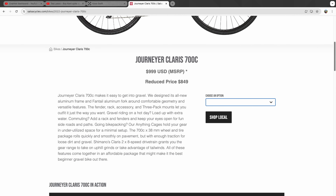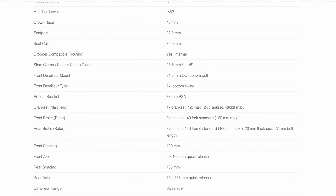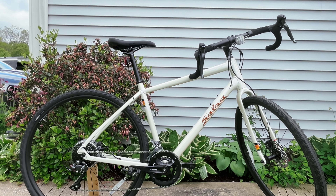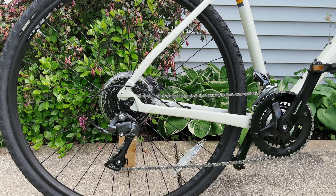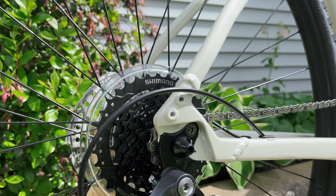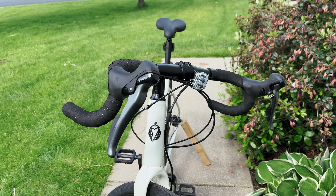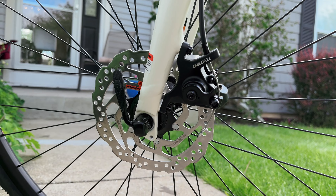Let's get into the technical specifications of the Salsa Journeyer. The frame is made from 6061 T6 aluminum with an aluminum fork that accommodates tires up to 50 millimeters in width. The frame also allows for internal cable routing and even has provisions for a dropper post. The groupset is a Shimano Claris with an 11 to 34 tooth 8-speed in the rear and a 46 and 30 tooth crankset in the front.